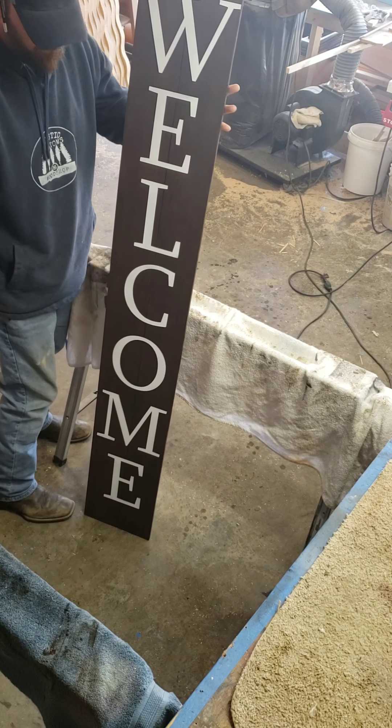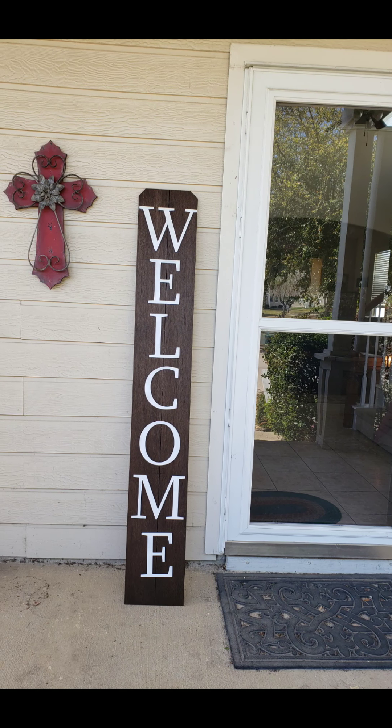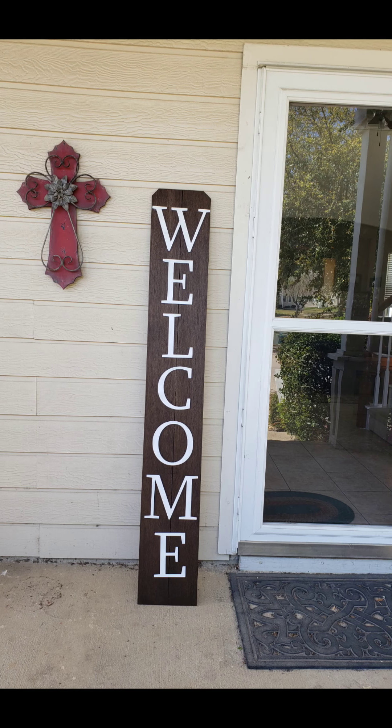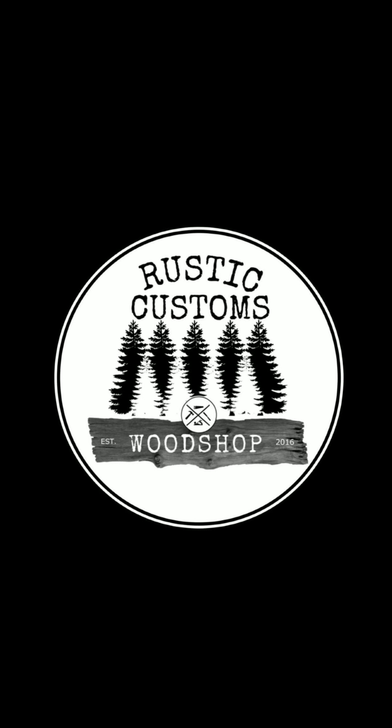And there we go, it's all done. Now you just put it on your front porch and make all your guests feel welcome. Or if you don't want to be disturbed, you can just flip it over. Thanks for watching, we'll catch you next week.